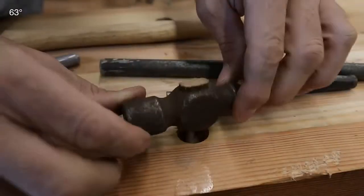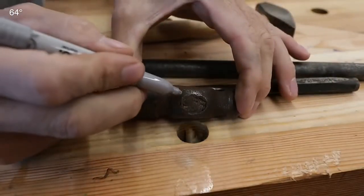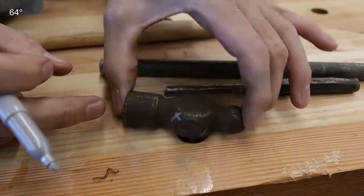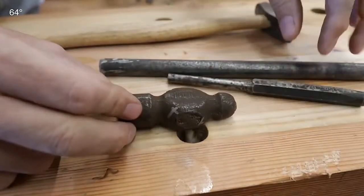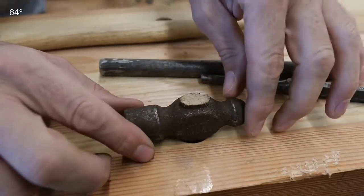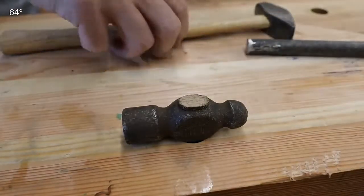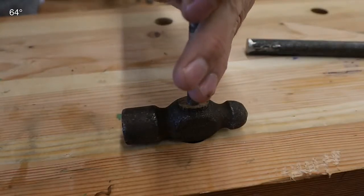Now we need to punch the handle out of the eye. One thing you want to do is mark the top of the handle. There are subtle differences in the taper for the way they're made, and if you put them on backwards you'll have a hard time keeping it tight. Use a silver Sharpie or take a file and make a little cross as a reference point. On smaller handles like this I can typically use the dog holes in my bench and just punch it through. For larger ones like an axe handle, prop it up on a couple pieces of hardwood. If there are any wedges in there, remove those first.